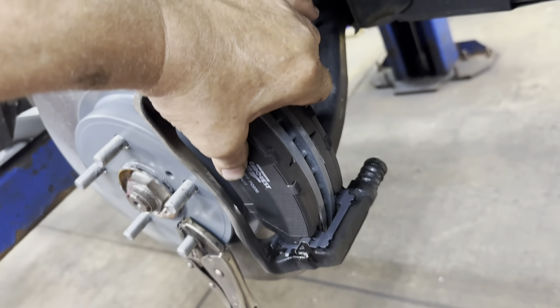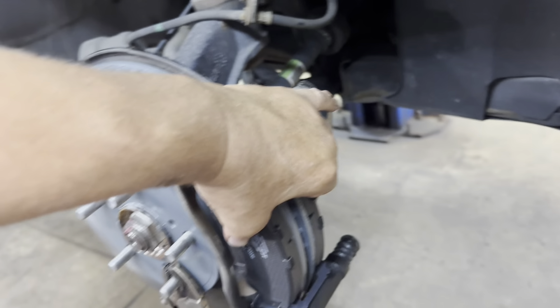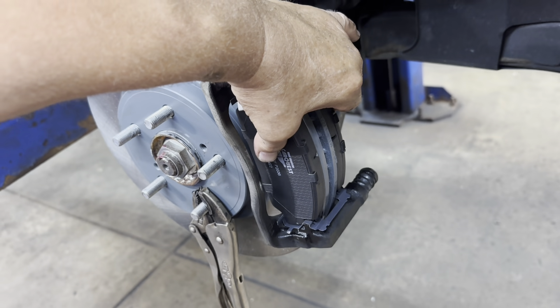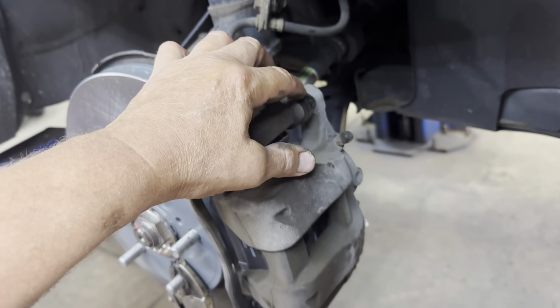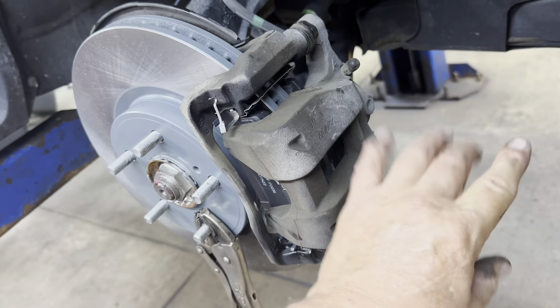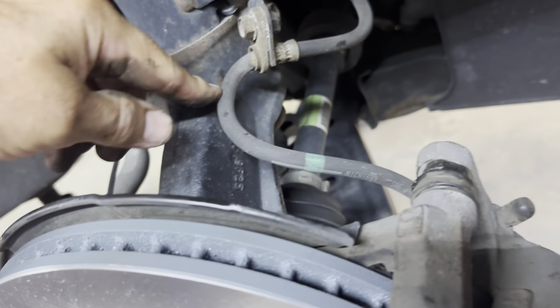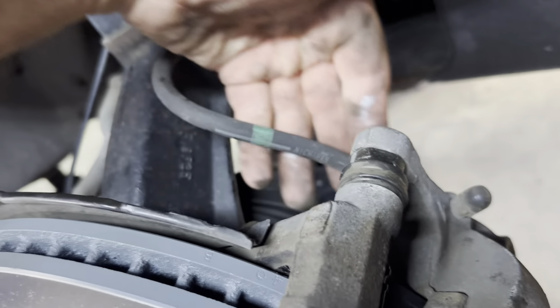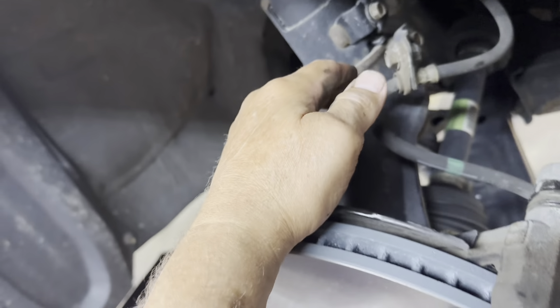Got my pads in there — now I'm going to grab my caliper and swing it over and install it. When you're putting your caliper on, you've got to push your caliper pins in so the bracket parts of the caliper will go over them. Also make sure you do not have your brake hose twisted — make sure it has a nice smooth curve and is not twisted.